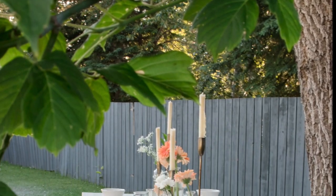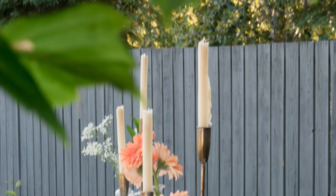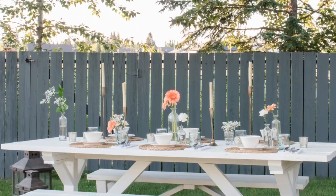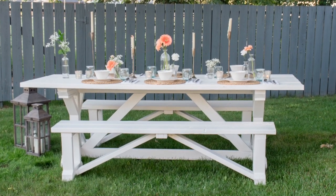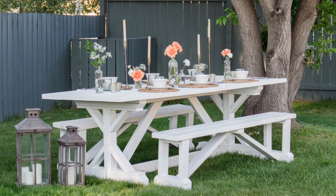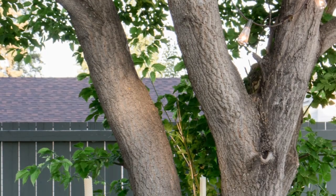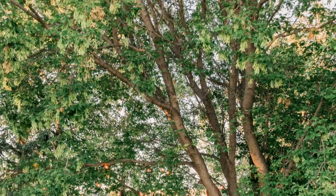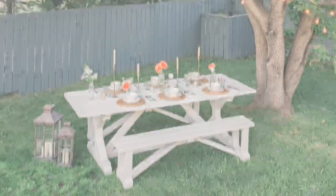Honestly, I don't think I've ever created a tablescape that I've loved as much as this one, and it was so simple to put together. With that big old tree overhead and the branches all strung with lights, I just can't get over how pretty everything looks. As the sun started to set in the background, everything just felt cosier — I found myself wishing I could live out here all summer long.